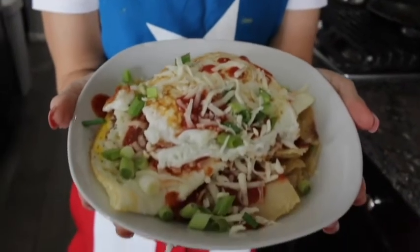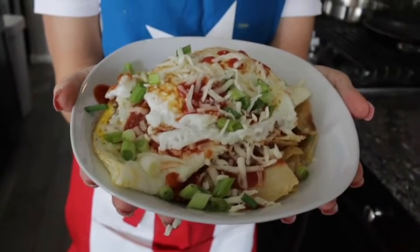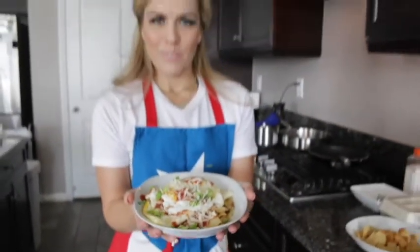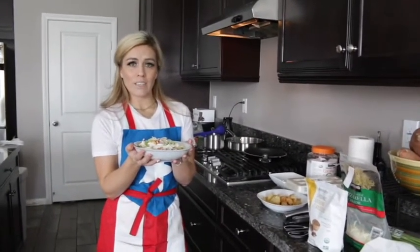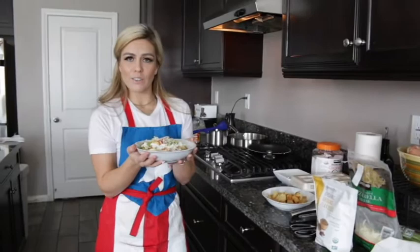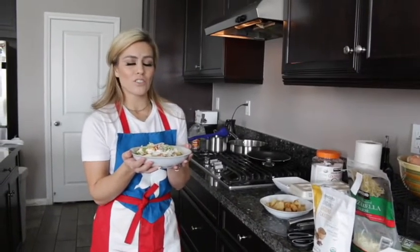Get fancy with it and show your significant other that you don't have to eat out. You can eat at home and it will taste just as amazing.